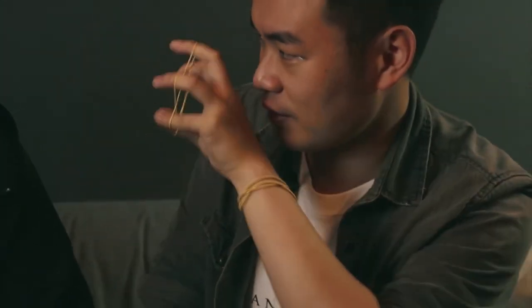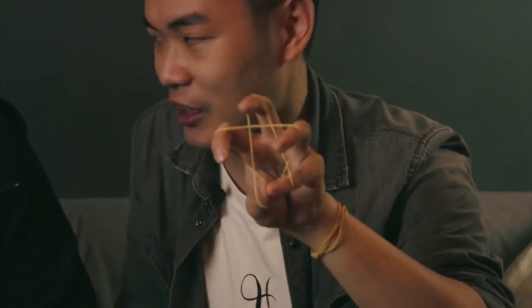So it should look like this. Ready? Immediately, instantly, I can make a star right here. But still, it's just a sleight of hand.